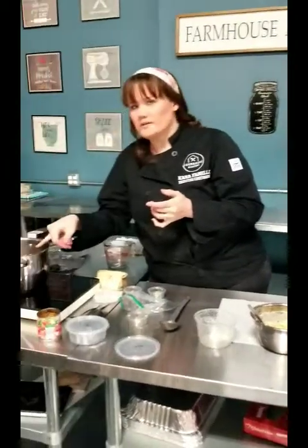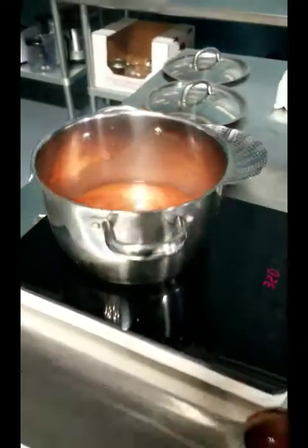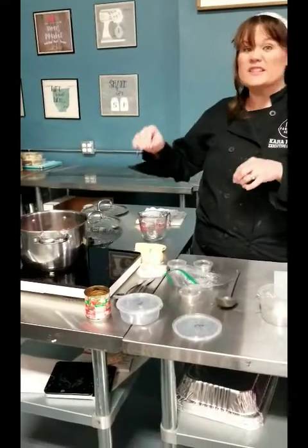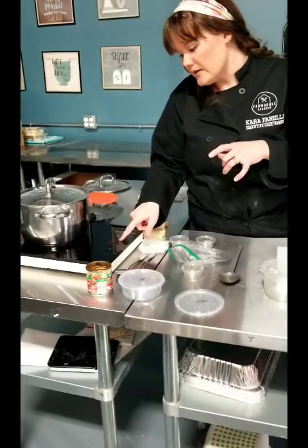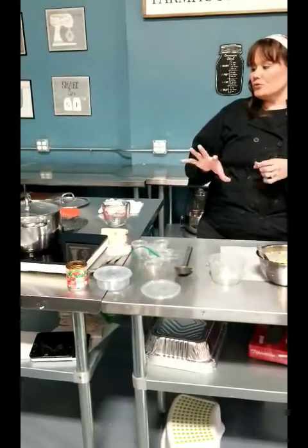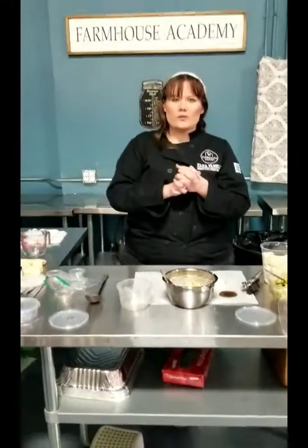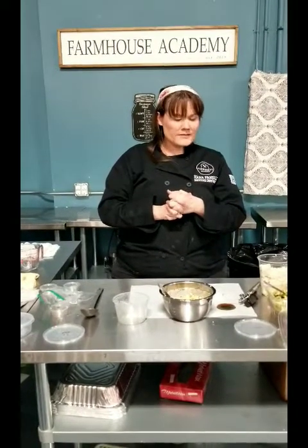Our rice is boiling, so I'm going to cover it and turn the heat down to about 210, which on this cooktop is an exact simmer. I'll set my timer for 20 minutes. After 20 minutes, take it off the heat but don't open the lid for another five to ten minutes — you want to let the rice soak in any excess moisture. Then uncover it, fluff it with a fork, and you have your Mexican rice ready to go.